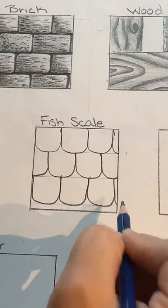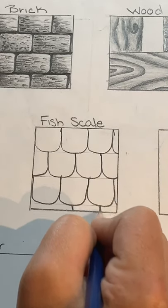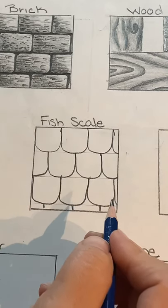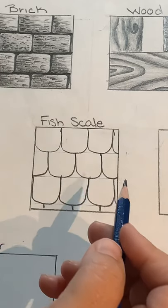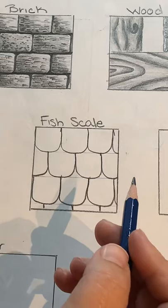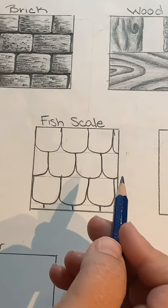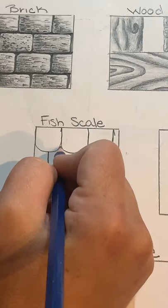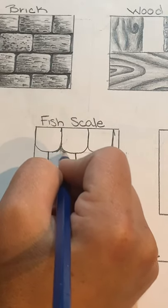It's okay if your U-shapes aren't perfect — they don't have to be. For the last row there may not be enough room to finish, so you can just draw some lines in. You can go back and erase the horizontal guidelines if you want, but since we're going to shade over them anyway, it would really just be a waste of time.